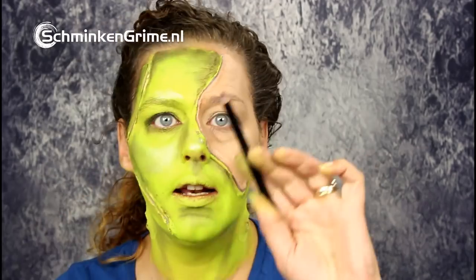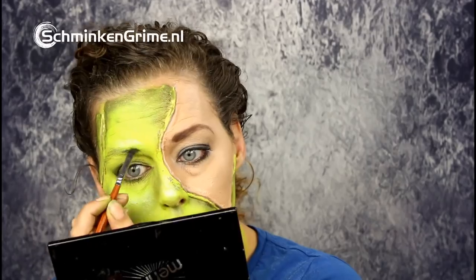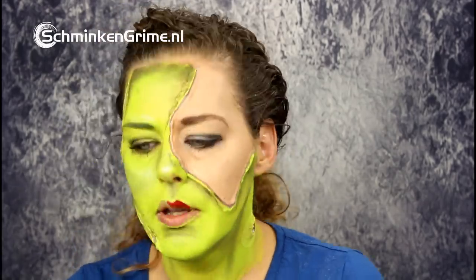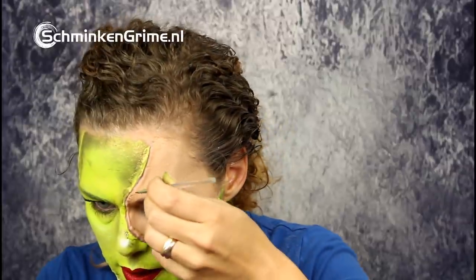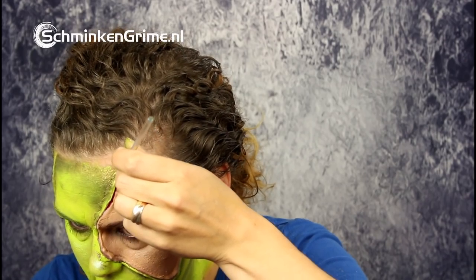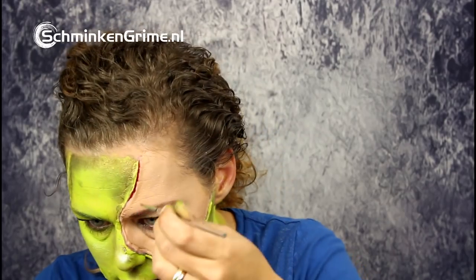For my normal makeup I'm using just a black eyeliner. I love making my waterline black, so that's what I'm going to do here as well. I'm going to continue with Basic Red by Meron, which I'll use to put between the skin flaps and to color my lips. With a very small brush I'm going to get those spaces painted between the sculpt gel.